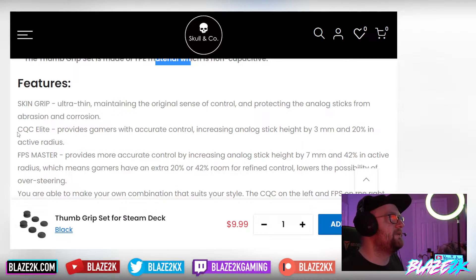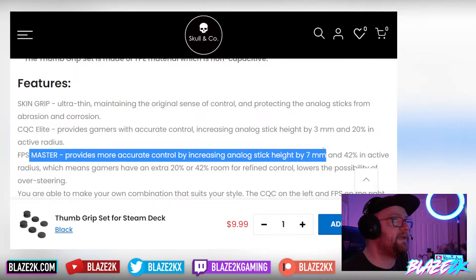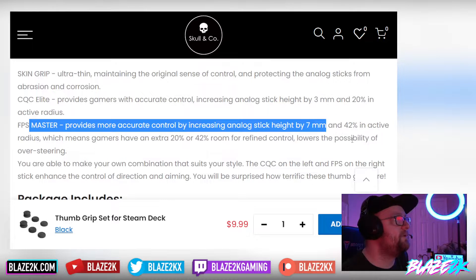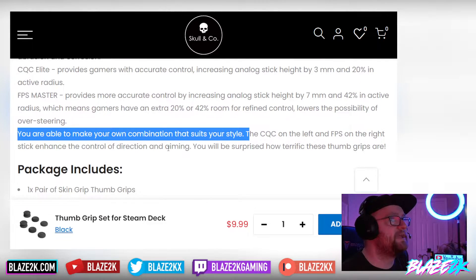The CQC Elite provides accurate control by increasing the analog stick by 3mm and adding 20% inactive radius — great if you don't want anything too extreme. The FPS Master provides more accurate control by increasing the stick by 7mm and 42% active radius, giving gamers an extra 42% room for refined control and lowering the chance of oversteering. You can also mix and match — CQC on the left stick and FPS on the right enhances direction and aiming independently.